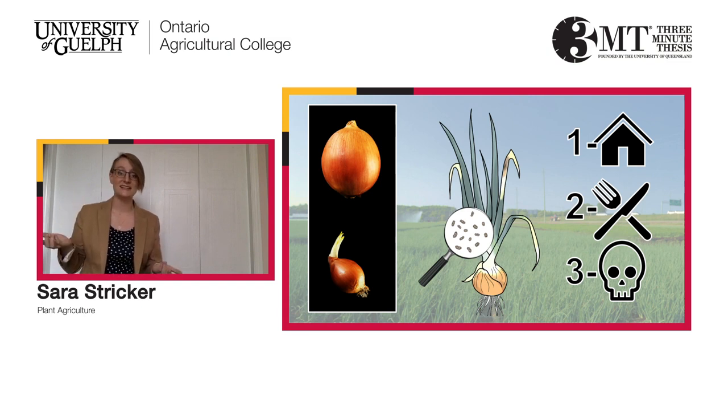The second question is: what does it eat? We know that it infects onions, but there could be other plants in the area that it's infecting. I took local weed species and grew them in a controlled environment. I introduced the fungus, waited a few weeks, and came back to see if the fungus was still alive. And it was! This means that of the eight weed species I tested, all of them can be hosts without showing any symptoms.